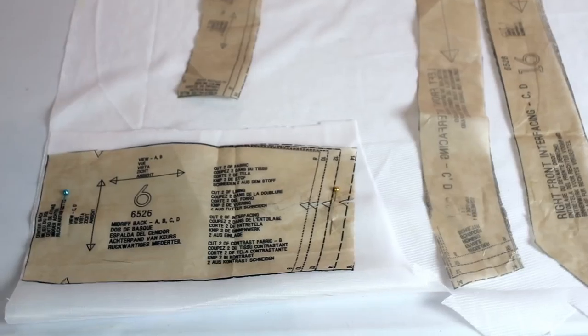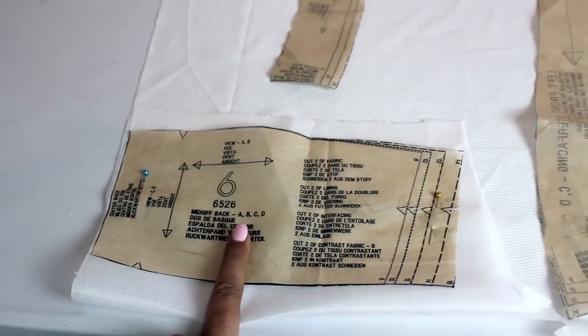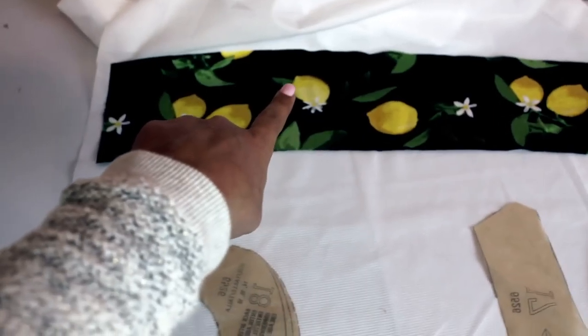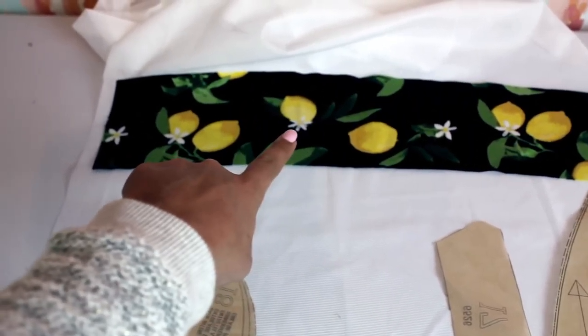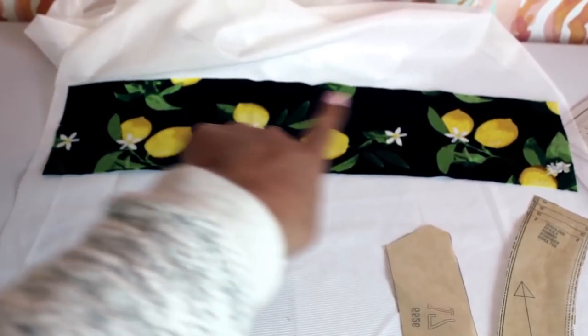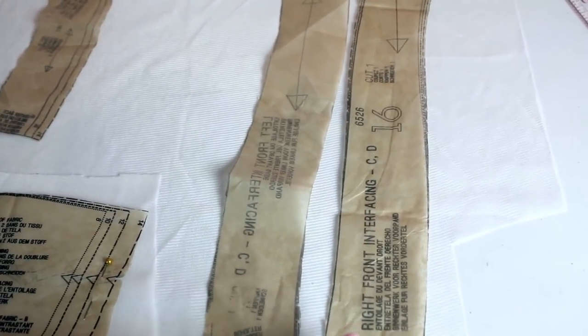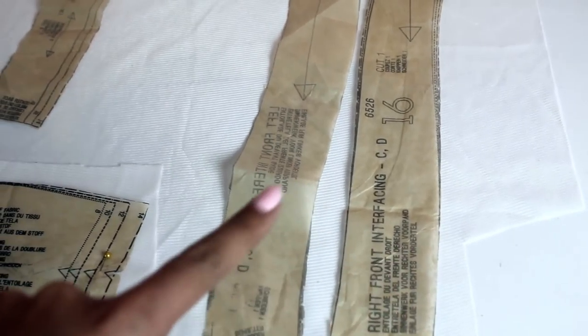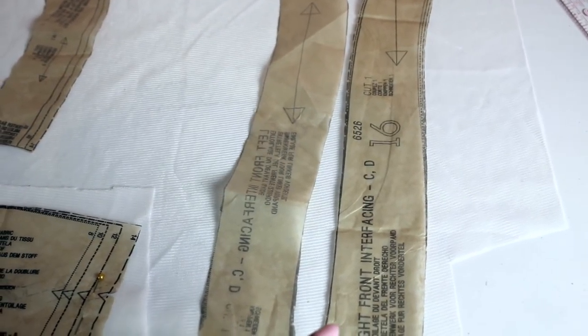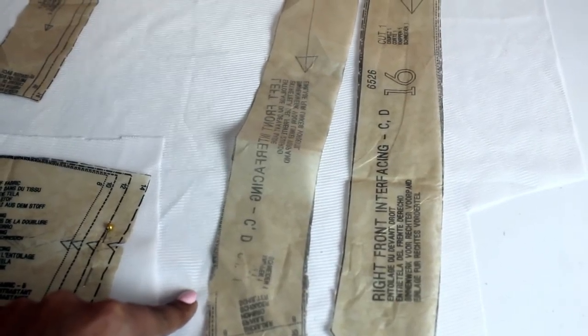Now we are going to be cutting out our interfacing. The midriffs are pretty self-explanatory: you have the midriff back, not cut on the fold, and the midriff front. Instead of trying to finagle folding the fabric in half, I just use the fabric piece to cut out the interfacing for a folded piece. Here's my upper back bodice, and then its mirror image. The important part is the interfacing pieces for the bodices — because we have two different pieces, one left and one right — and you have to pay very close attention to how you cut out the interfacing, because you don't want to cut it out with the glue facing the wrong way.